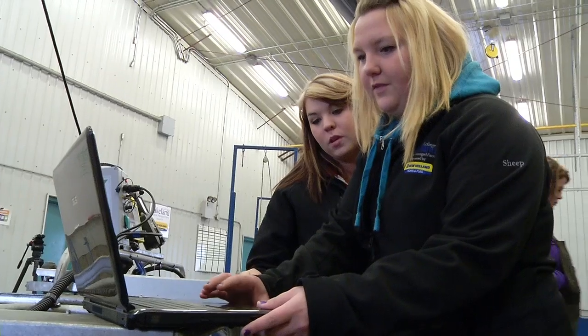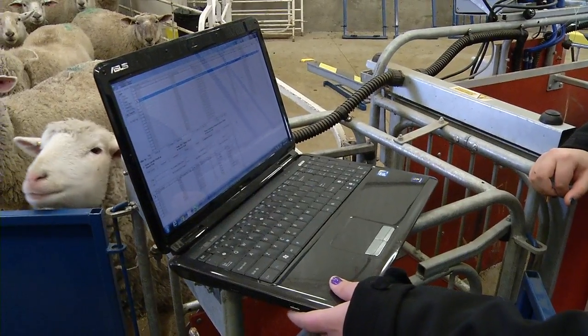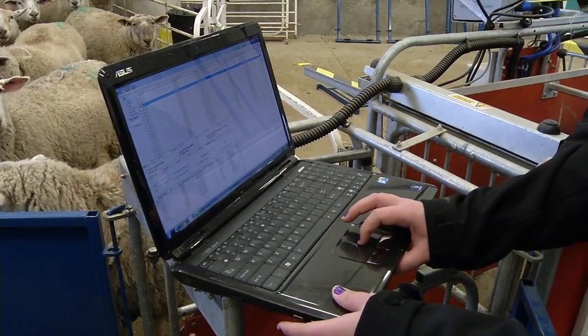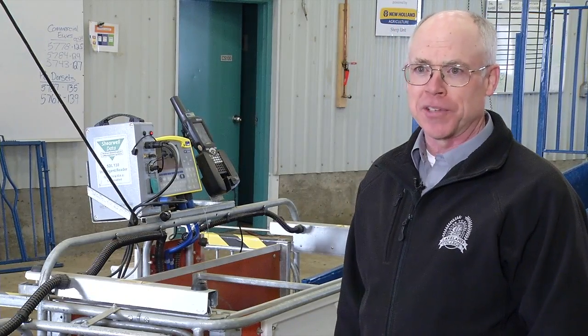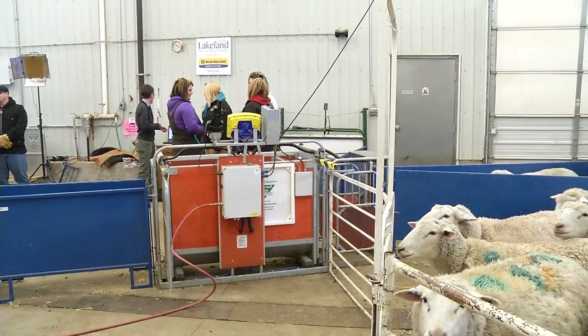The Farmworks software for flock management will handle thousands of ewes, so you are safe with it if you have a small flock. You really have to plan ahead for future expansion when designing your handling system. If you have a current system and you are upgrading, look at as many possible systems as you can before deciding on your purchase.